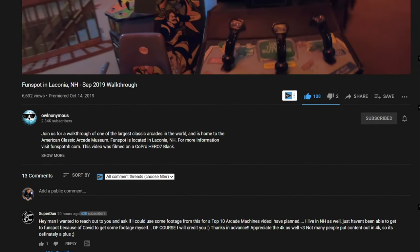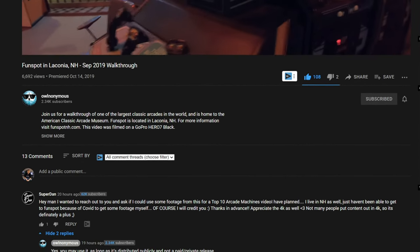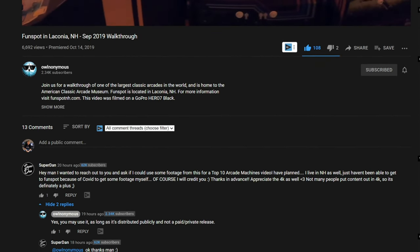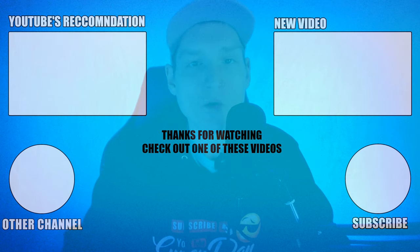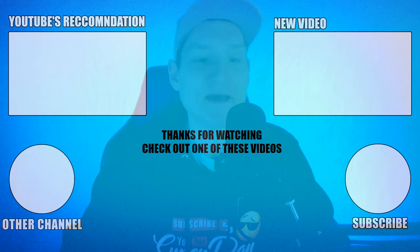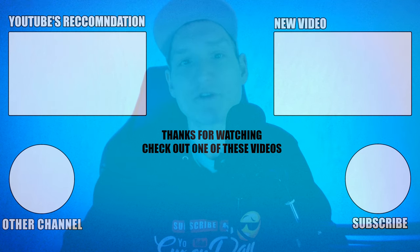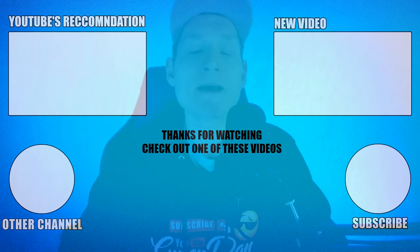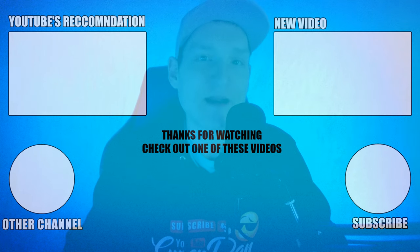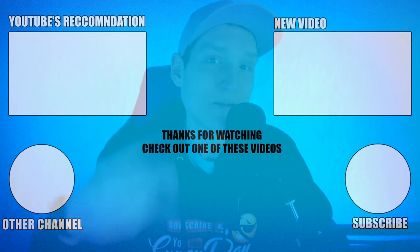The link to each of these will be down in the description for anybody that would like to purchase one or just check them out. I also want to say thank you to Owl Anonymous on YouTube for the footage used from Funspot in this video — I haven't been able to make it there to record footage even though I only live 20 minutes away, so I asked if I could use some of his footage and he said that was perfectly fine. But yeah, that's going to bring us to the end of the video. I hope you enjoyed it. Remember to leave a like if you did, subscribe if you haven't already, and I'll catch you guys in the next one. Peace!